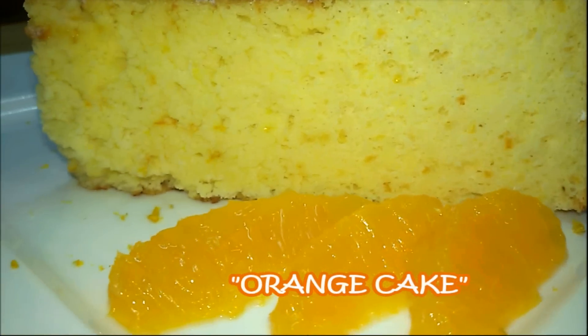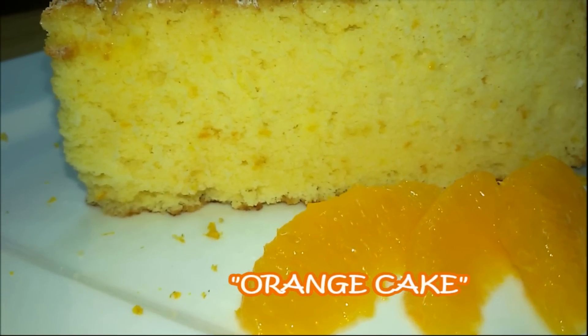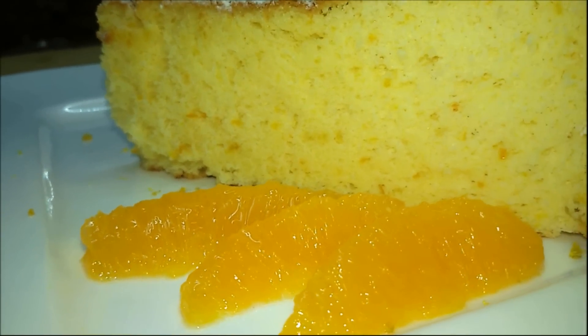Hello and welcome back to Make It Easy Recipes. In today's video I will give you the recipe for a soft, moist and delicious orange cake. So enjoy the recipe.